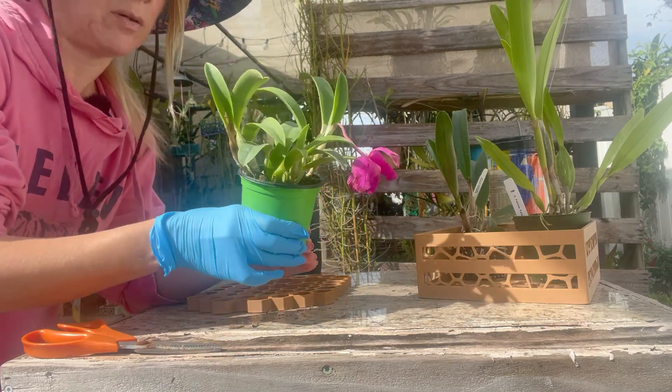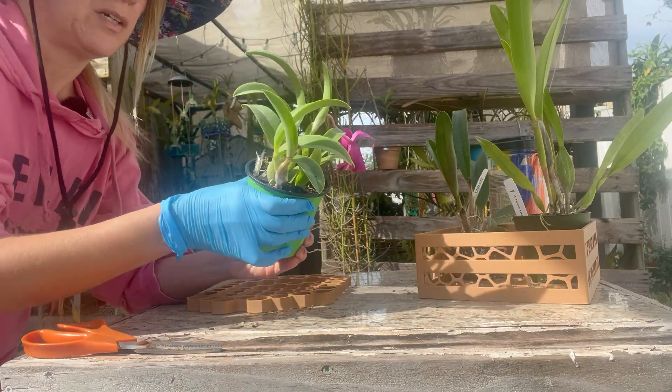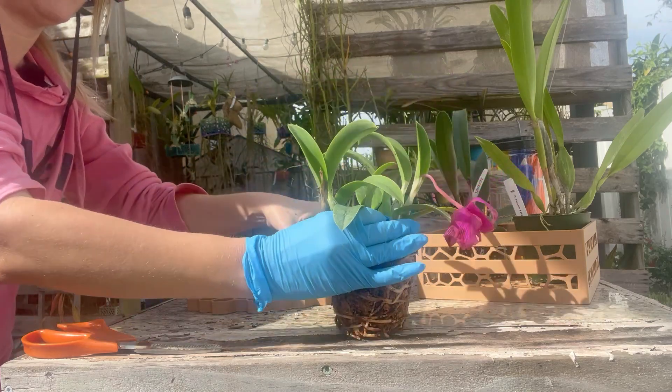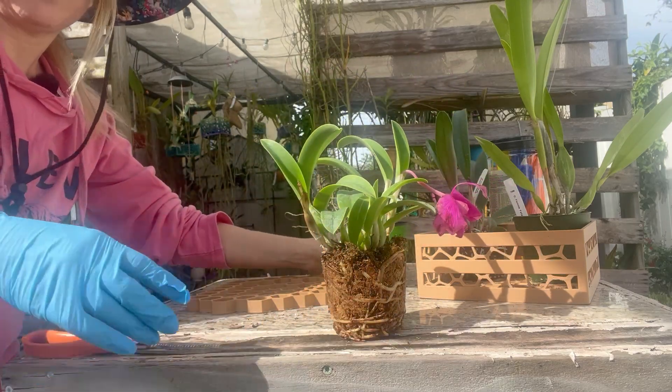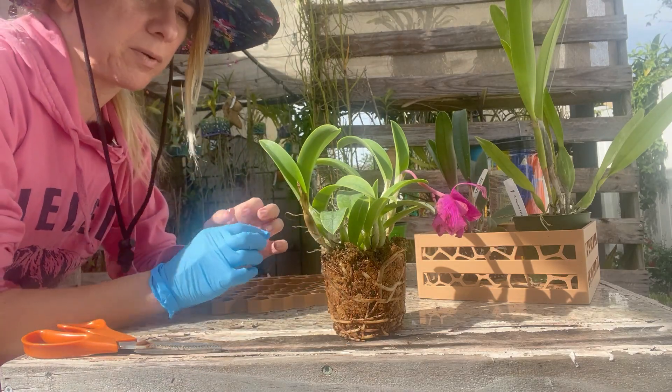What I want to do with this — it's very happy, very healthy, double spike, with new growth — is I don't want to let it sit in my grow environment. Cattleyas mounted. So I'm going to loosen this up a bit. It is sitting in 100% moss. Not a problem in some places, but here for me, major problem.